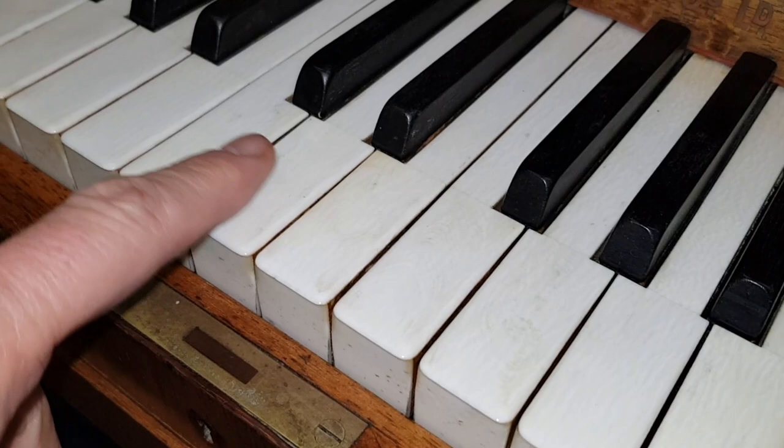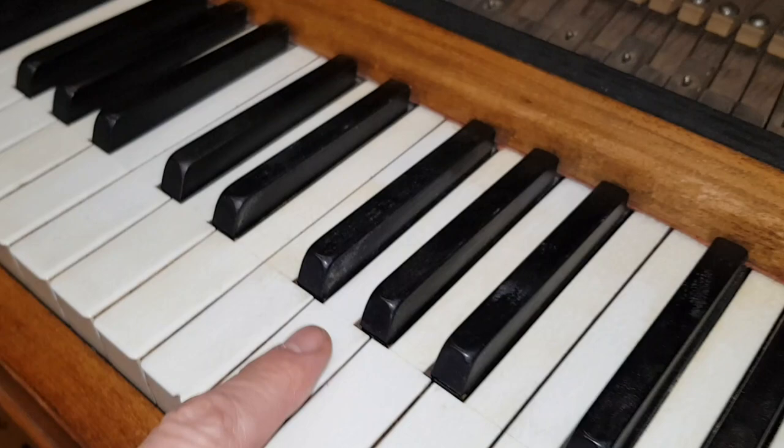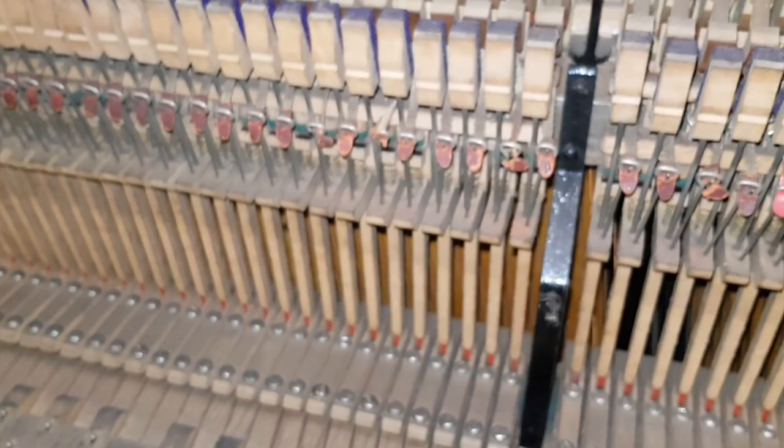The key tops of the piano are very very good ivory and it doesn't look as though any have come off and been stuck back on. There's a very slight dip appearing where it's been used a lot, but not really very much, and there's a little bit of chipping which we can certainly repair. They need buffing really because they're a bit dirty and will attract dirt if they're not shiny.